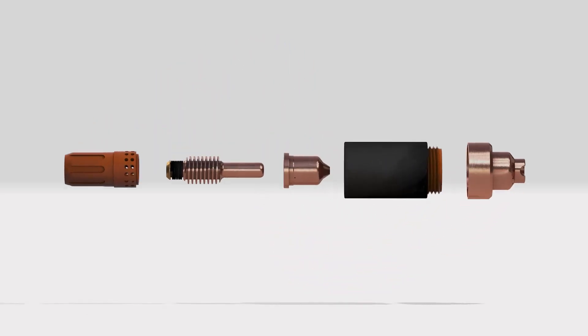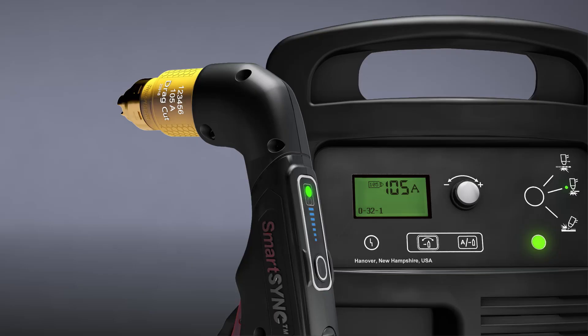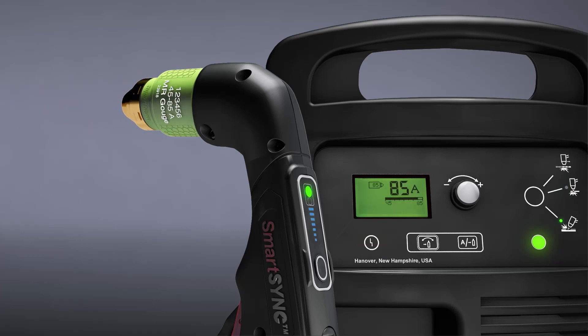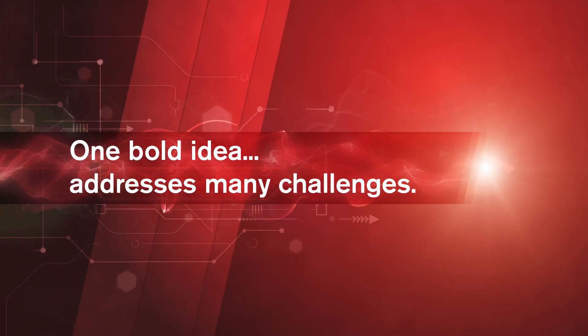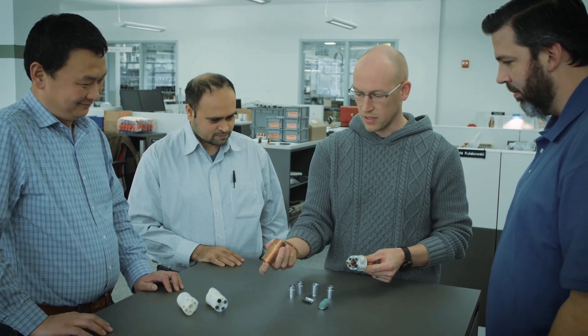We felt that if we could take the five pieces of consumables that we have today and get them down to a single consumable, and then have that single piece consumable automatically set up the power supply, that will be a significant game changer in the market and great for our customers. The key challenge was how do you get these five parts, re-engineer them and change them in a way so that those five parts in one piece are now economical.